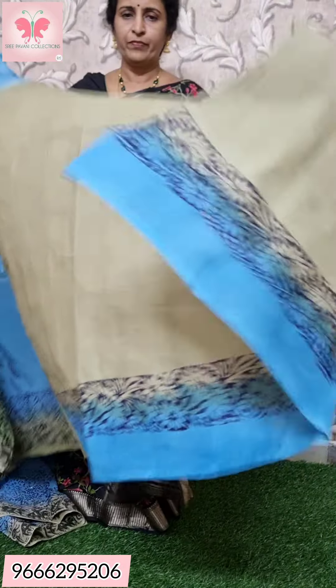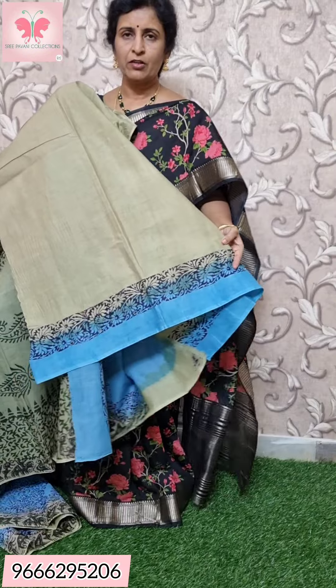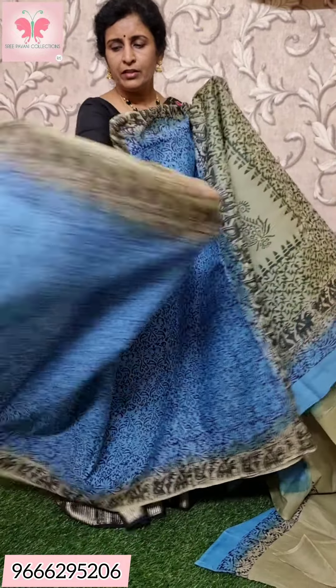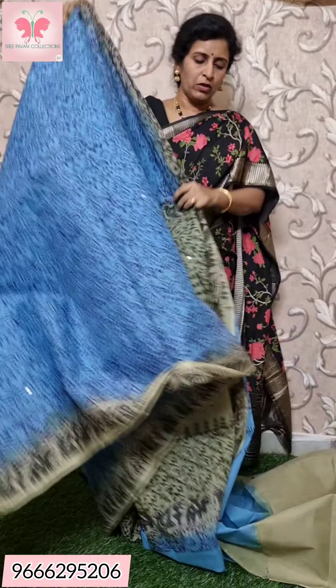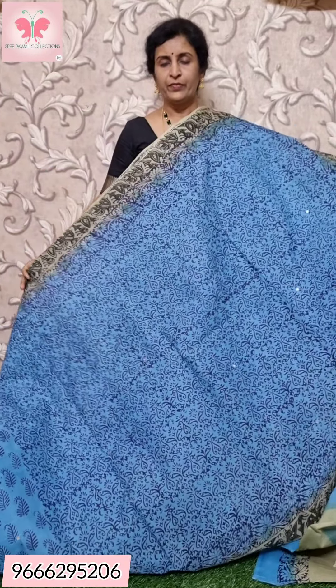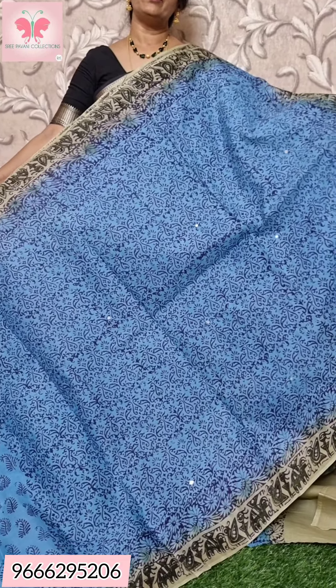The blouse is plain. Price: ₹1000. For bookings and orders, send a screenshot of this video on WhatsApp or call us. Please like, share, and subscribe. Thank you for watching.